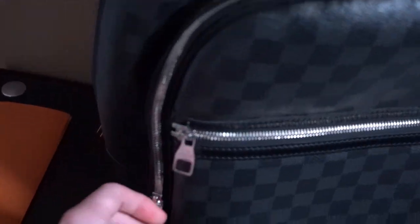Before I forget, I just want to show you guys all the little hardware right here. The hardware will say Louis Vuitton on pretty much all of it, as you guys can see.